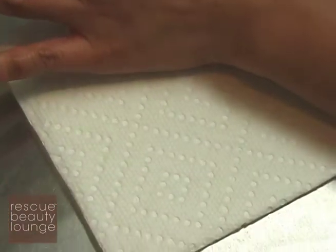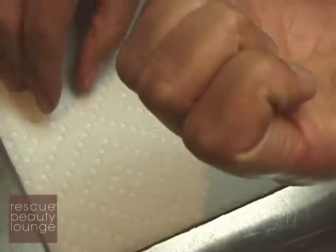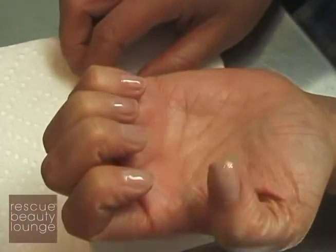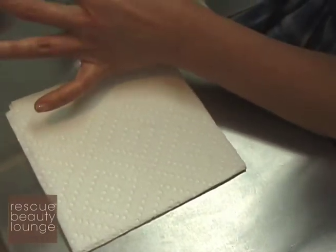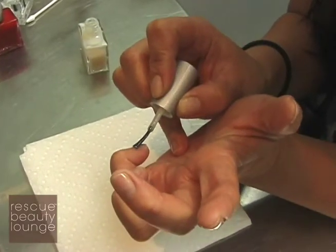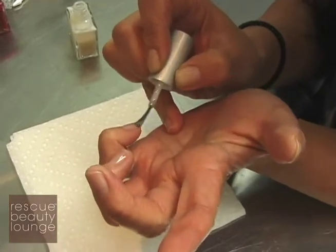You want to let it dry a couple of minutes because you can see it's still wet. Don't worry — it might look streaky, but it's not really streaky. If you're concerned about the even surface, this is when you fix any mistake because it's base coat. There's no color in it, so you just smooth it out.